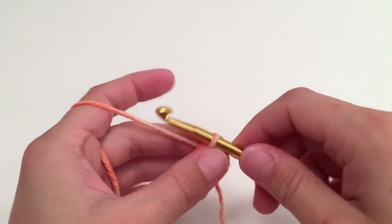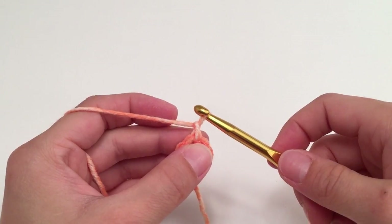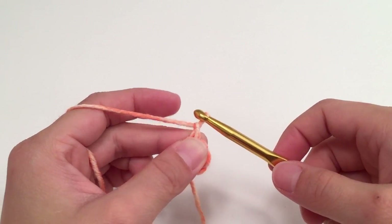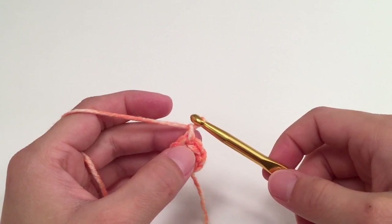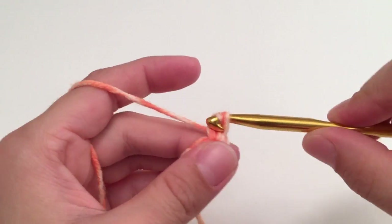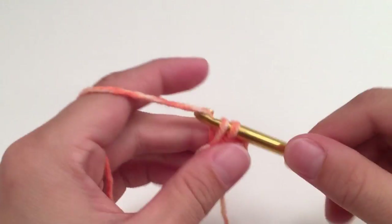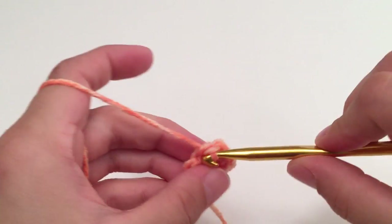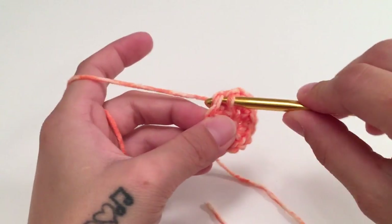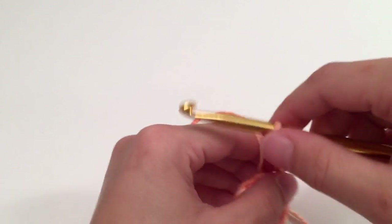For the second round, we are again going to start with a chain one, which does not count as a stitch throughout this whole hat. For round two, we are going to start with two single crochets in the same first stitch and then work two single crochets in each stitch all the way around. Slip stitch into the top of the beginning single crochet. You should have 14 single crochets at the end of round two.